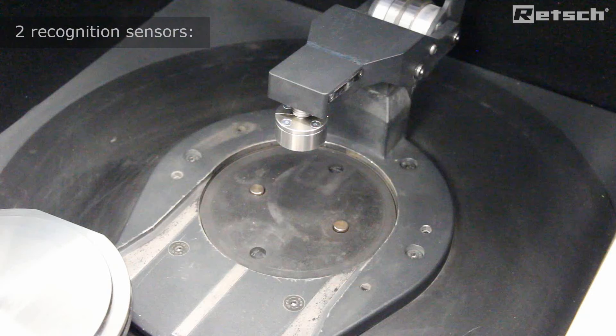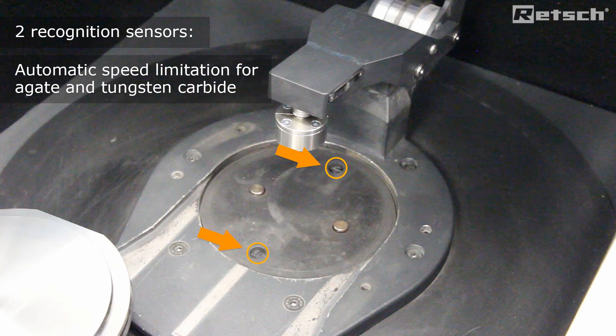The RS200 instrument has two recognition sensors: one for agate, which limits the speed at 700 rpm, and another one for the use of the tungsten carbide grinding sets, which limits it to 1200 rpm.